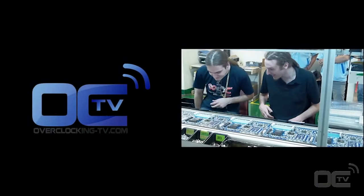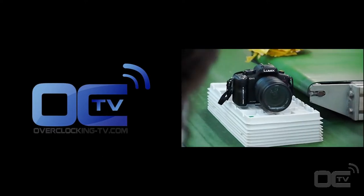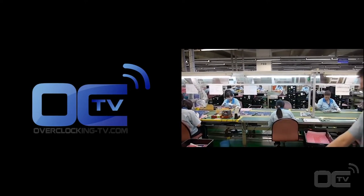This ends our video — now you know how Gigabyte's motherboards are made at the Nanping factory in Taiwan. We hope you enjoyed this Overclocking TV video and look forward to seeing you all again soon.